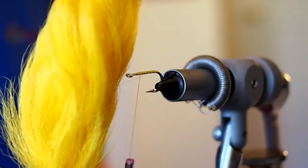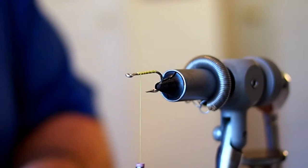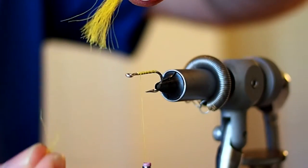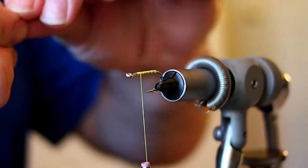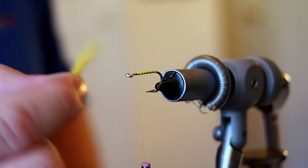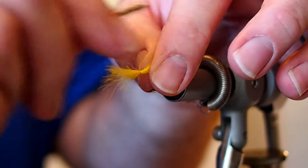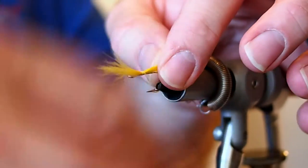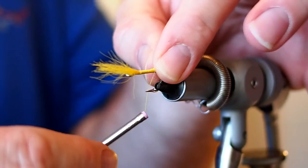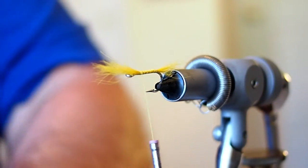For the tail I'm going to be using some yellow kip tail. I'm going to grab by the tips and pull out any of the shorter hairs. On this fly I like a tail length that's maybe one and a half times the gape of the hook. Go ahead and capture at our tie-in point, bring the thread down to the barb and back up again, then trim away the excess kip tail.